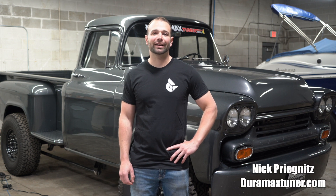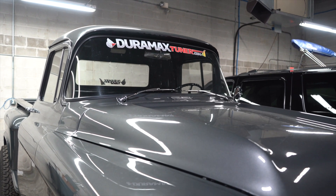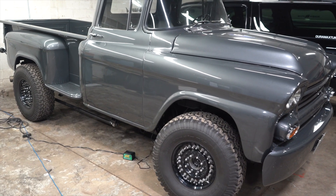Hi, I'm Nick Pregnance with DuramaxTuner.com. Behind me we have the Apache Max Monster 1958 Apache. We built it over three years — it's a bad machine.